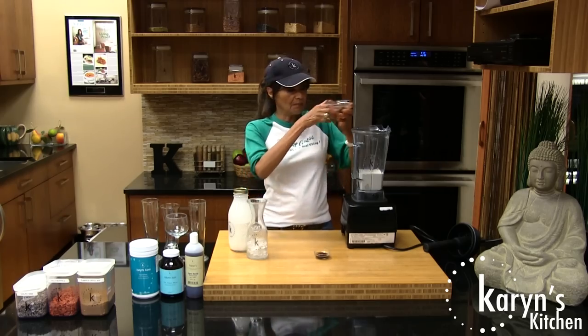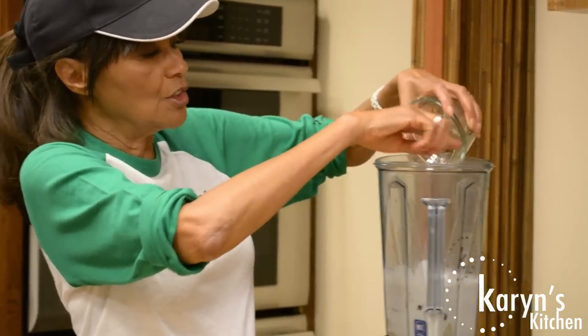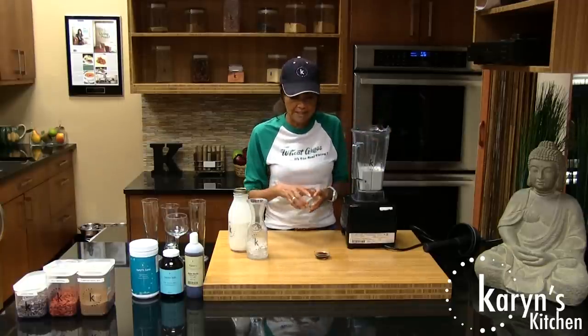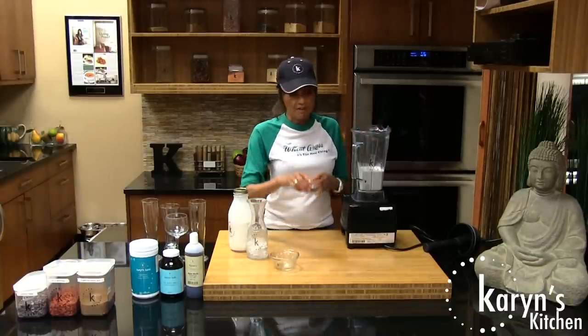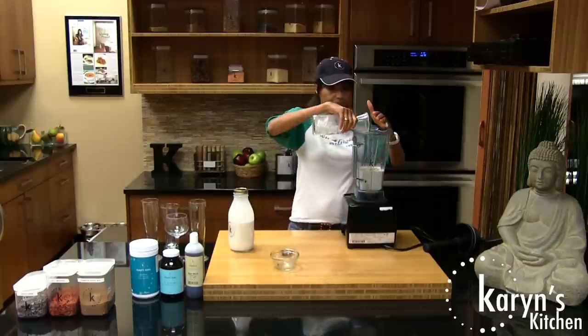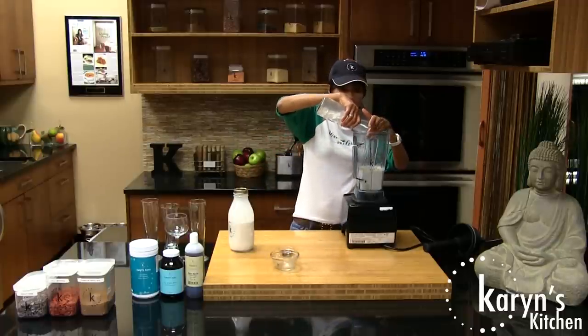I always have a jar of soaking dates in my refrigerator. I don't know when I'm going to need to make a quick dessert, so I always have my dates soaking. You can always use the water for syrup afterwards, or just blend the dates and make a date syrup. Vanilla — my favorite. I'm going to add a little vanilla to it. And ice, to make it nice and cold and creamy.